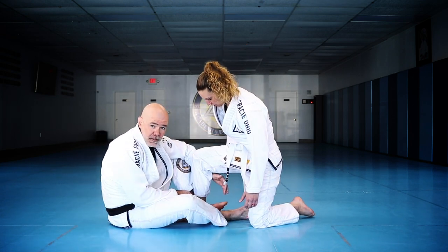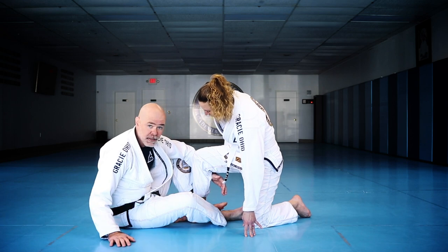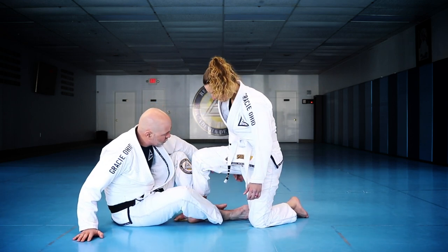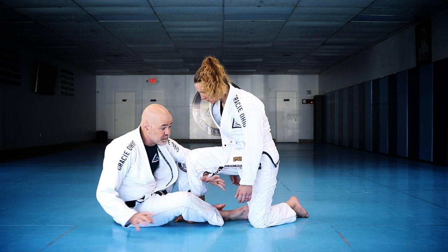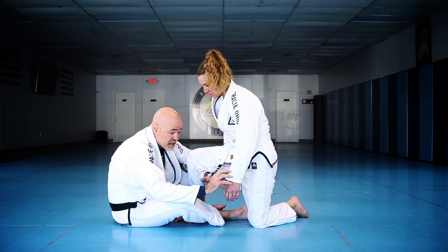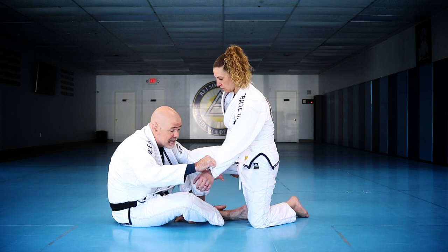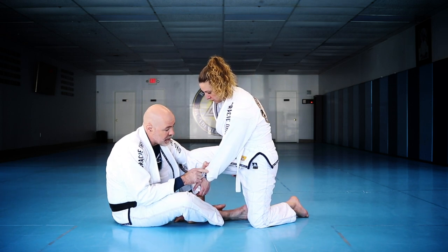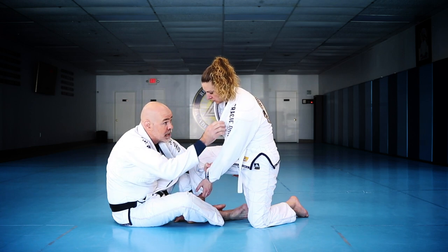I put my foot — my shin — in front of her shin. The next thing I want to do is cut an angle a little bit and reach around right underneath her knee with this arm. The best situation is if I can grab the far-side sleeve and feed it to this hand. That's going to make this sweep very simple.